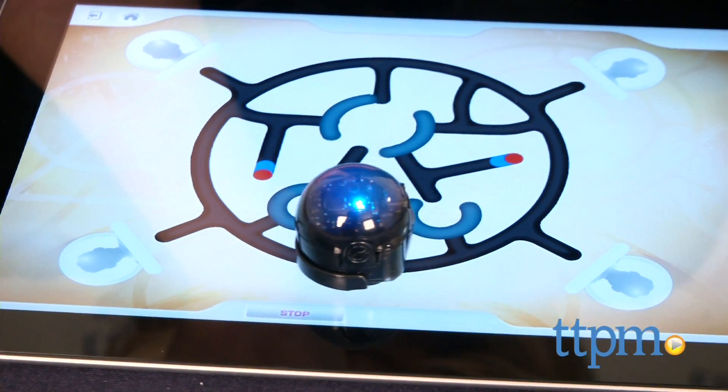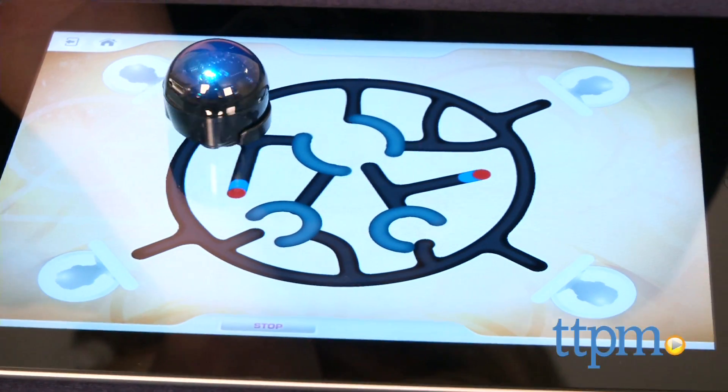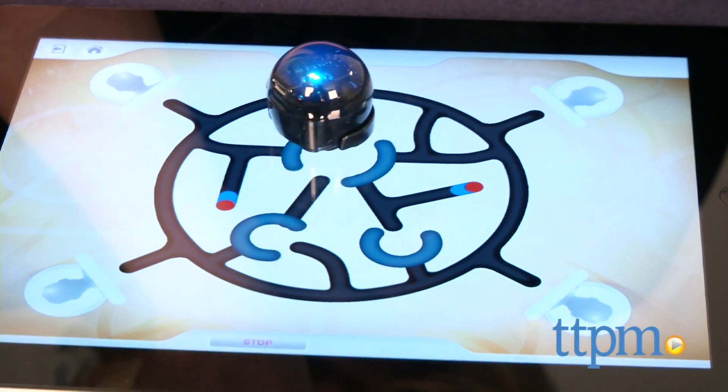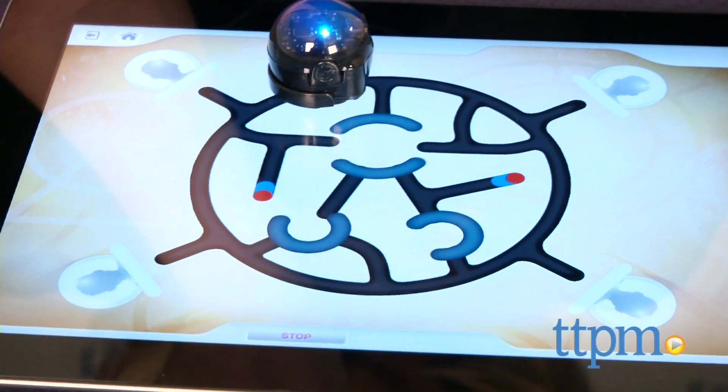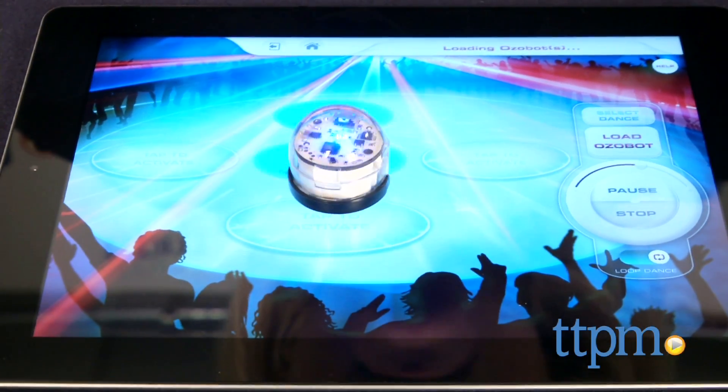Or download the free iOS and Android apps and play with your Ozobots on a tablet. The Ozobot app includes three ways to play: a strategy game, a drawing game, and a game of chance. With the Ozobot Groove app, kids can program the Ozobot to dance to music.